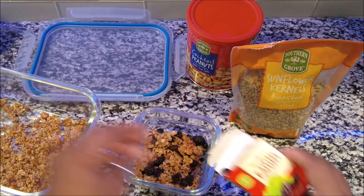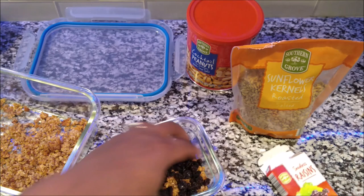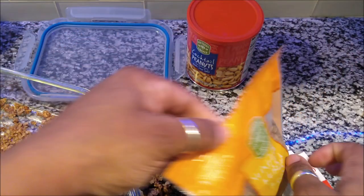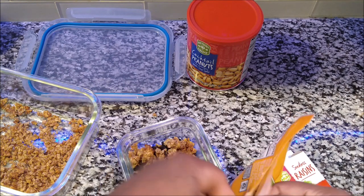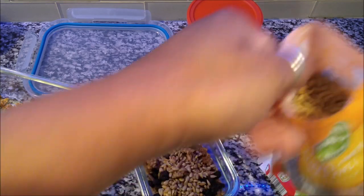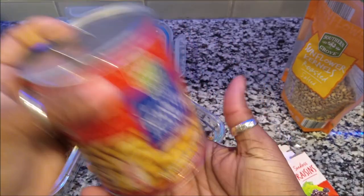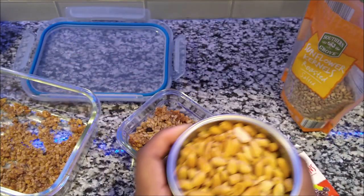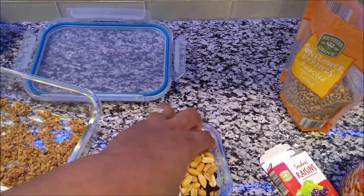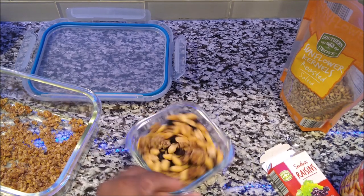I'm putting some raisins in here — this is homemade granola, and I'm going to be making this over since it's almost gone. Everything is from Aldi's. I love raisins so I'm putting all of them in there, just like I did with my cereal the other day, and I'm adding some sunflower seeds and nuts too. These nuts are less than two dollars and the container is huge — I get them from Aldi. That's going to be my little homemade granola mix that I'll be munching on today.